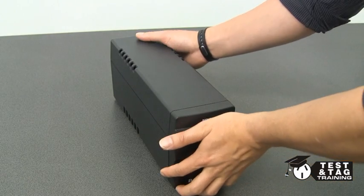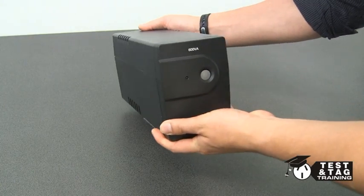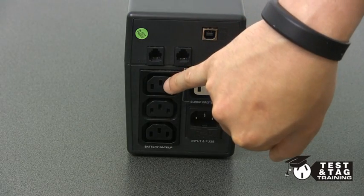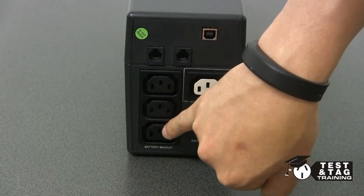Remember to perform a visual inspection before you conduct the electrical test. Just like a standard power board, we have to test each individual socket.